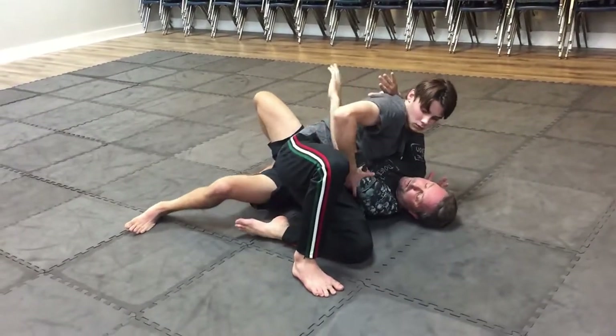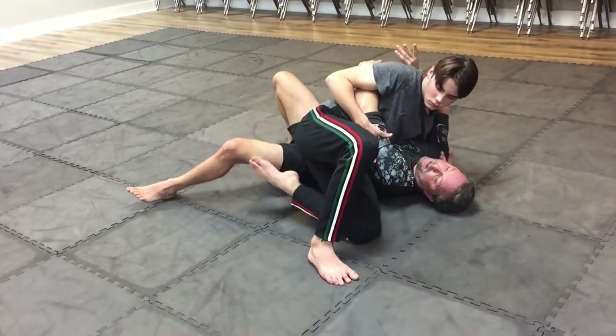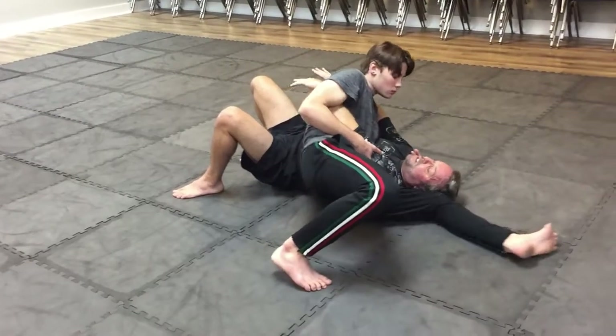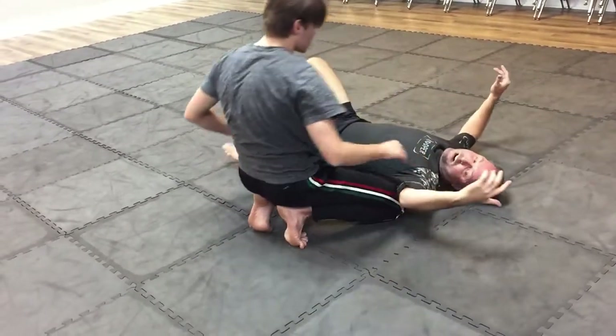Bring that elbow up — Ryan, stop right here — bring this elbow up, pull that up and control that arm. Now he's going to slide his knees all the way down the side of my ribs and come into side control. Now he's got me controlled into the ground.